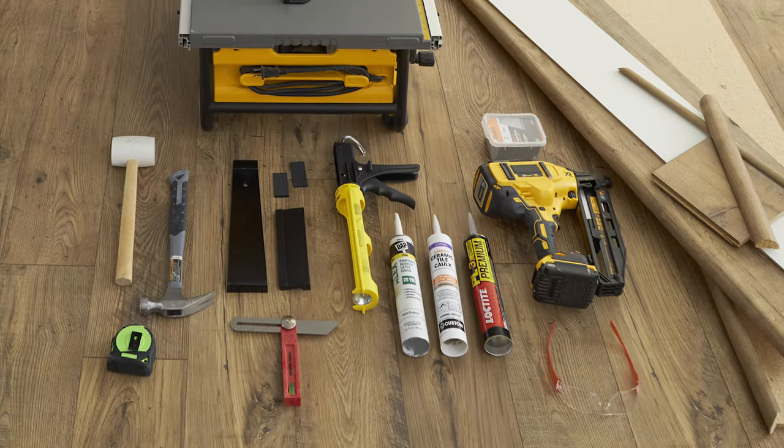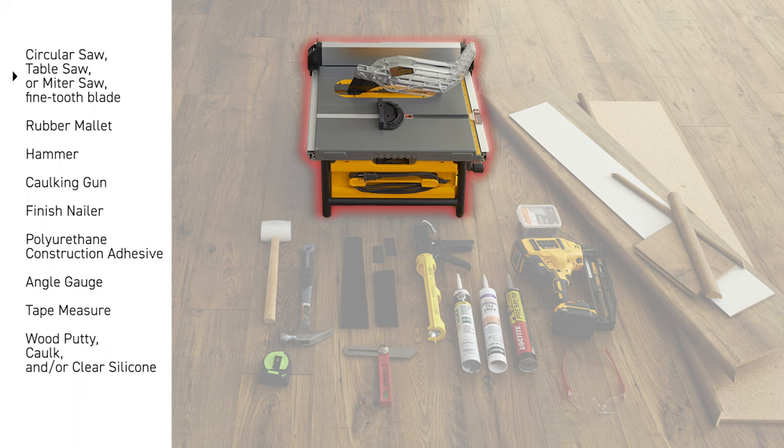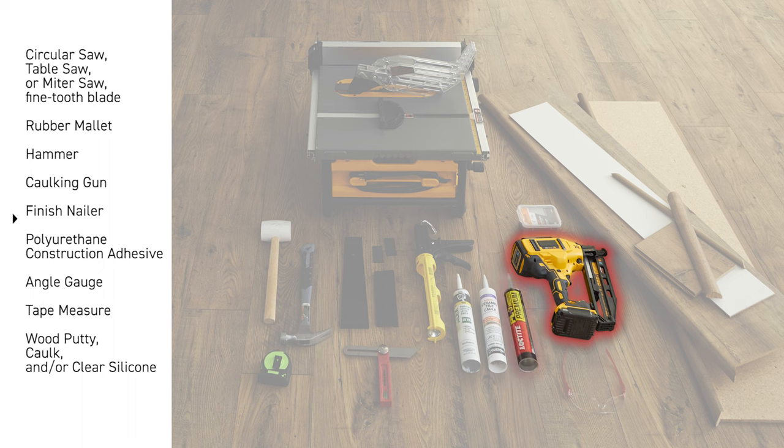First, let's take a quick look at the tools you'll need: a circular saw, a table saw, or a miter saw with depth control and a fresh fine-tooth blade, a rubber mallet, hammer, caulking gun, and finish nailer.